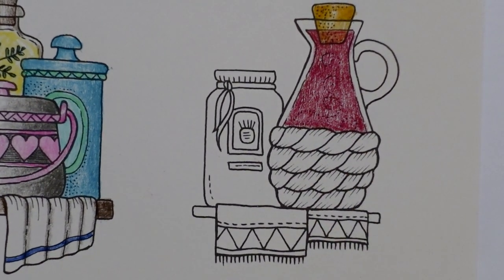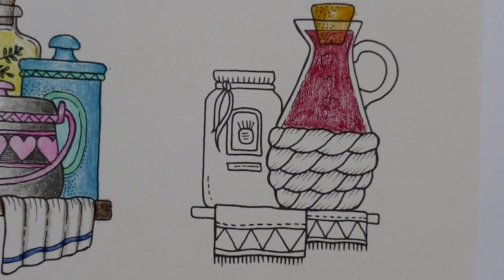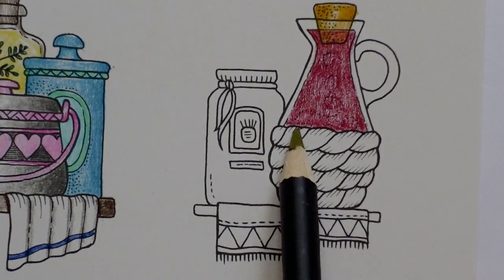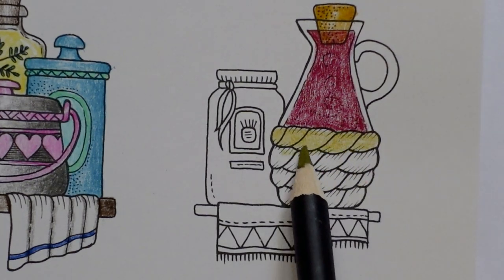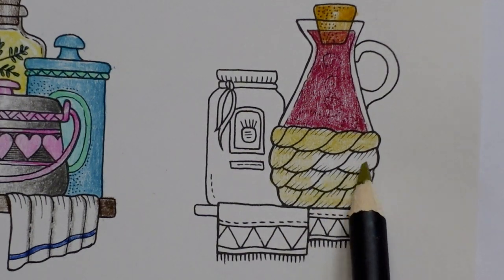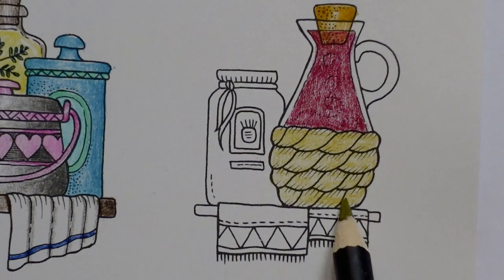Now this bit is like a woven sort of reedy bit, so I'm thinking it's going to be brownish, but I'm going to start with a green gold to keep it nice and warm. It's not really green this colour. I'm just going to go across all of it with a layer of this just to start with, and then we'll add in some darker brownish colours to give us some shadows and shading.